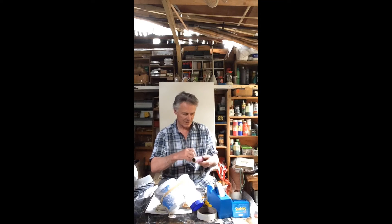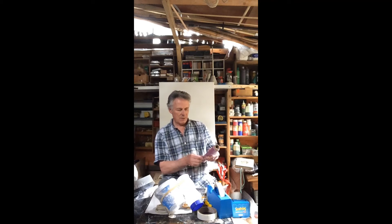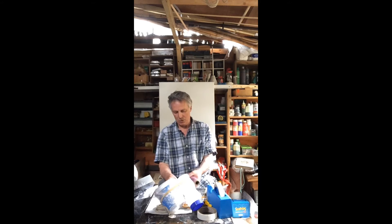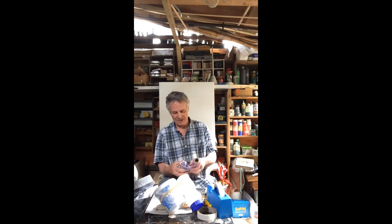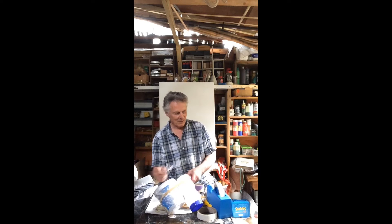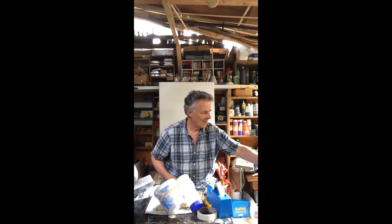Luckily enough, I've got this cling film that they use in the kitchens — sometimes I have them at the school kitchen. Another idea for a drum is a piece of tube. I said you'd need maybe someone to help you cut them, but a piece of tube. And a balloon.